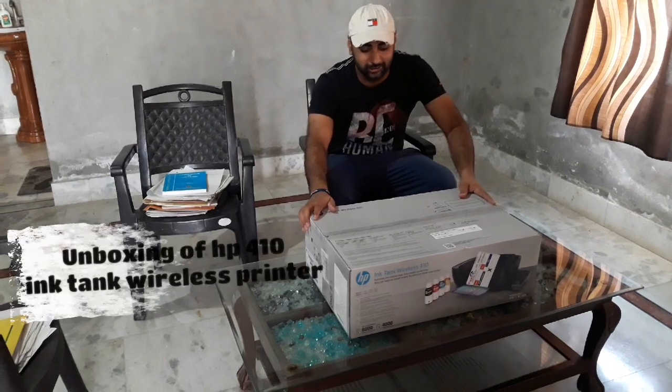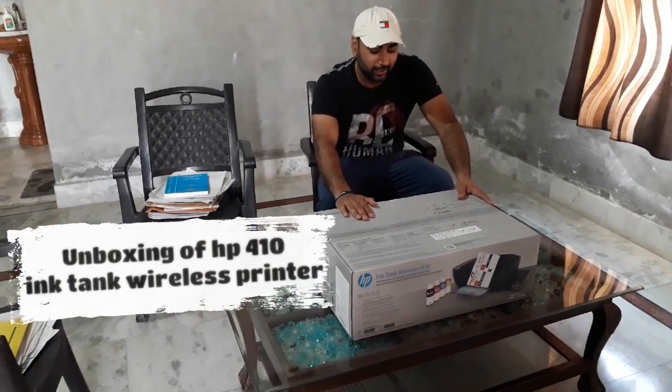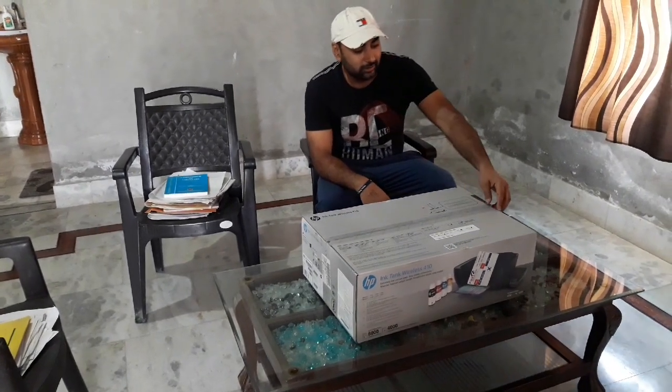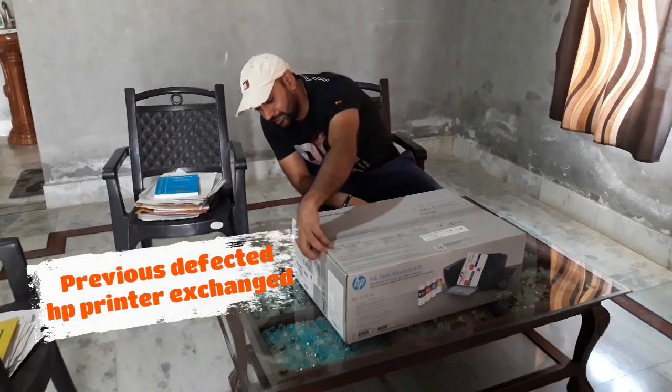Hello friends, this is Shiddu. This is my Ink Tank Wireless 410 printer from HP. First I bought it, but due to some technical issues, this one is a replacement.